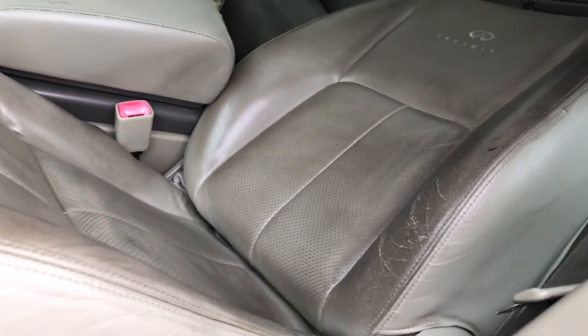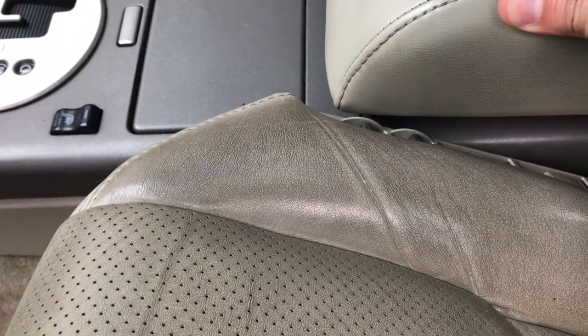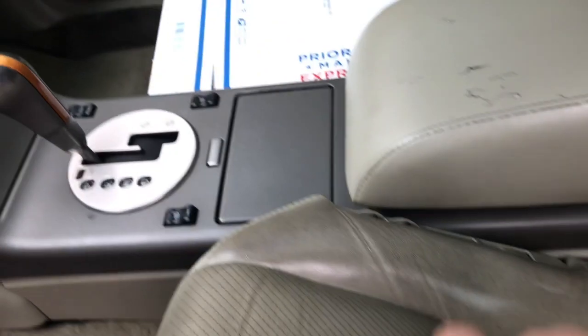But I was having a problem with the reclining — the seat back. It would move one side but not the other. It would tilt up and down, it would go down but it wouldn't come back up. So I couldn't figure out online how to just move the seat up and stop it.